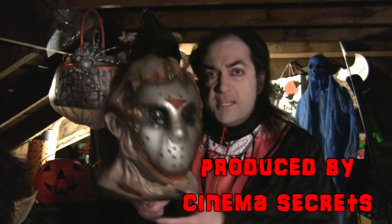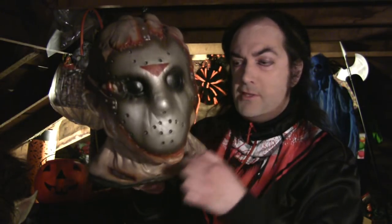The Cinema Secrets Jason Goes to Hell mask was offered in three editions. There was the El Cheapo standard version, which was trimmed shorter than this and was just a basic latex mask — not too fancy, good for the money though. All three of them were good for the price.